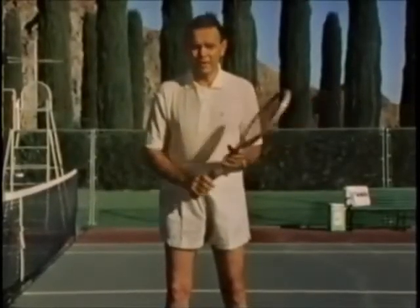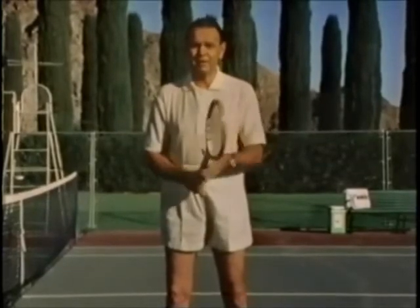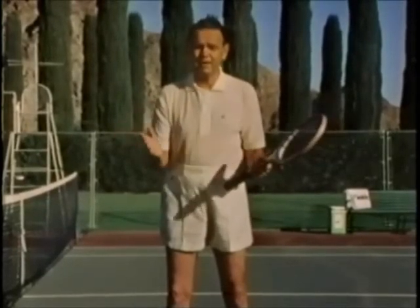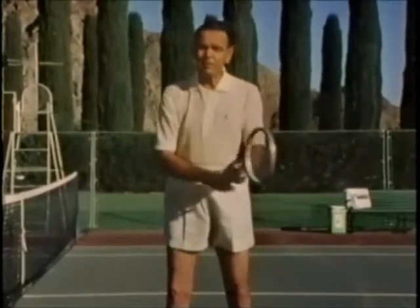There are a lot of important things you have to have to be a good tennis player, but one of the most important in my opinion is to have a good grip. The reason I say that is through the years I've seen all the good players who have good sound strokes come up with a good grip as well.